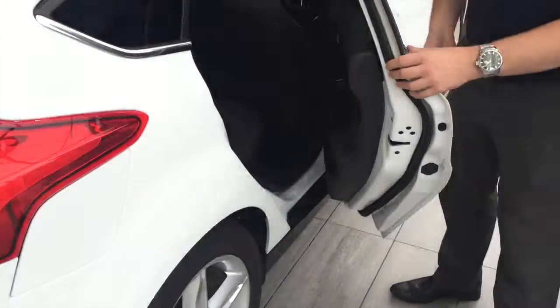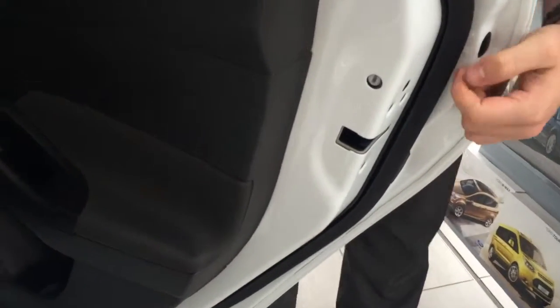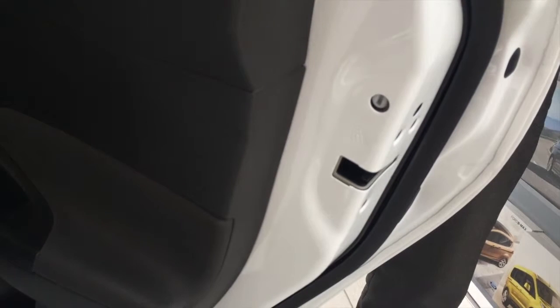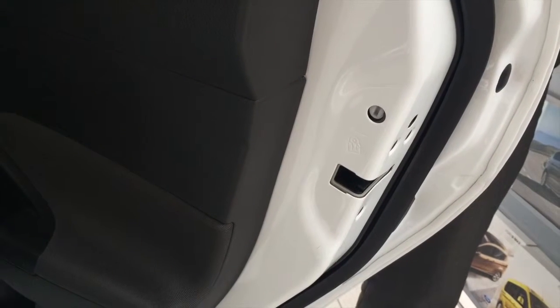So if you open up the back doors, as you will see we've got our child locks down here. All you have to do is just give it a quick turn, which means that if you have children in the back, for example, you won't have to worry about them jumping out of the car.